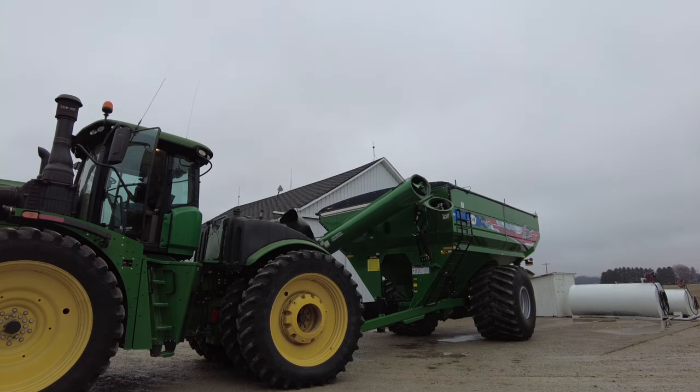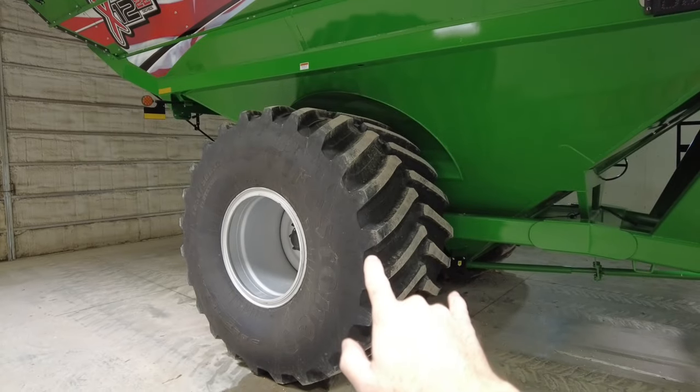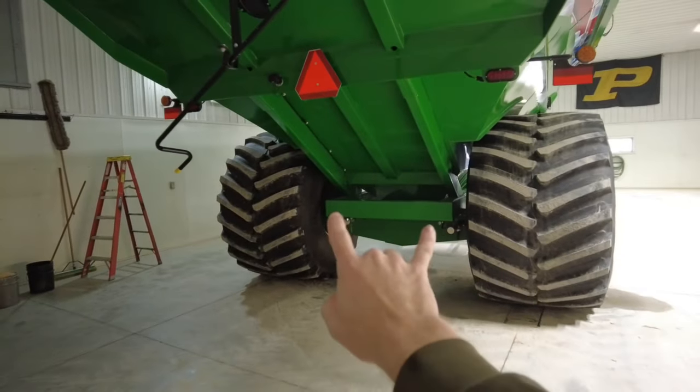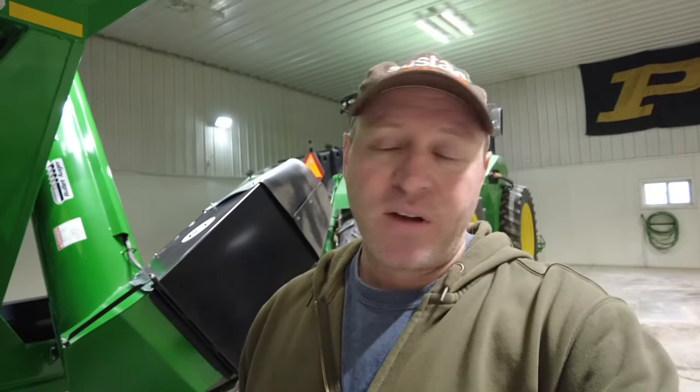The tires are a lot bigger than the old cart, which of course carrying more in the field is what we wanted. These are 1250-width tires; our old ones were 900s, so they're quite a bit bigger. It doesn't make it wider — I'm not sure it's even narrower than the old cart; the axle is quite a bit narrower and goes deeper into the wheels, really tucked in there. We didn't get tracks — that was going to be another $30,000–$35,000. I love the combine tracks, and cart tracks would be nice, but these big tires look like they're floating really well out in the field.